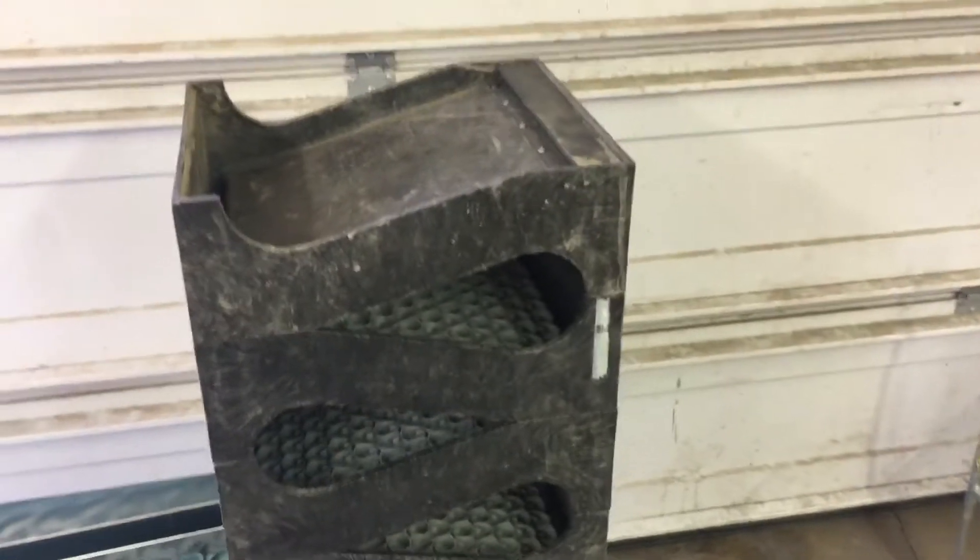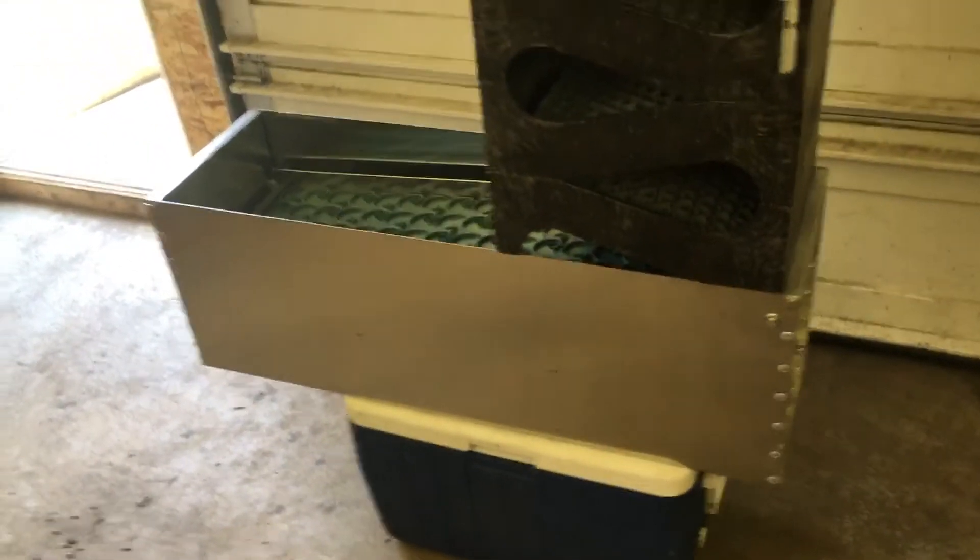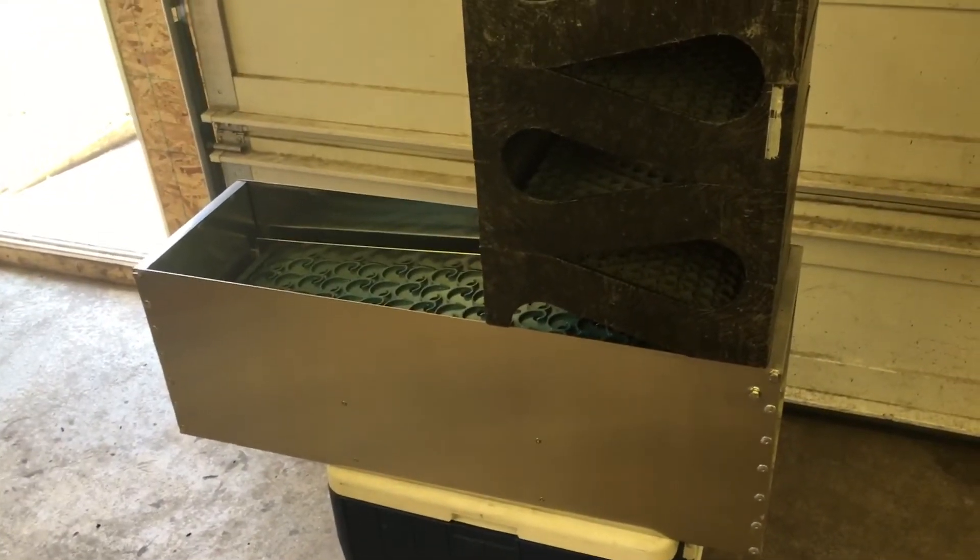So we should have fairly nice clean water, and I should be able to run about 20 to 30 gallons of material before I need to do a clean out on it.